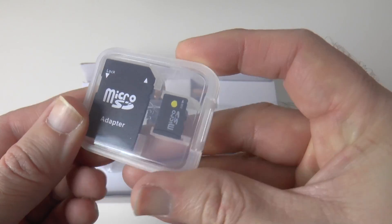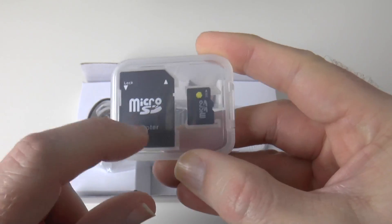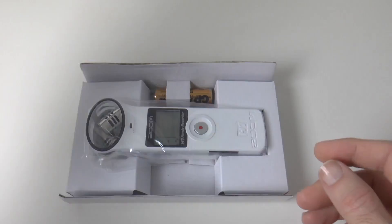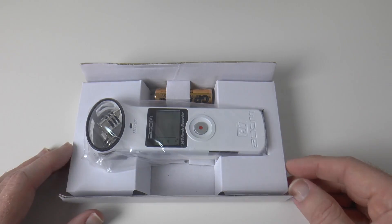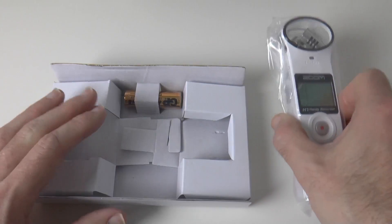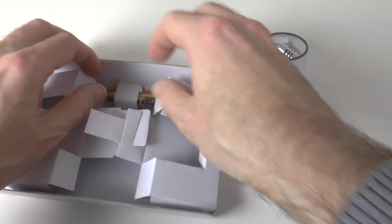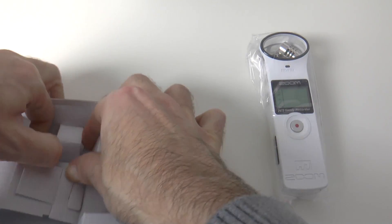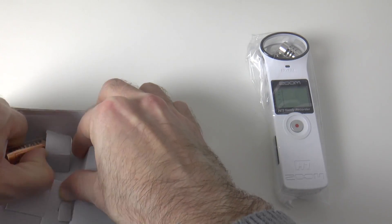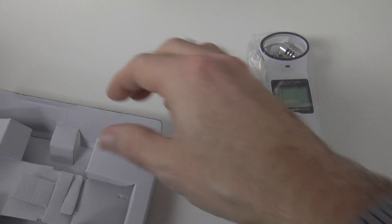They also include a 2GB micro SD card in the box, and we get a micro SD card to full-size SD adapter — nice that we get this included. And did I mention I got the white version? Yes, it's available in white. And then we've also got a single AA battery used to power the device, and that keeps the recorder powered.